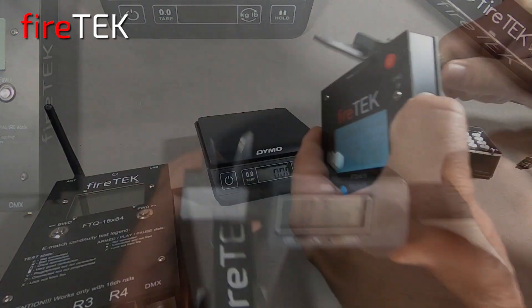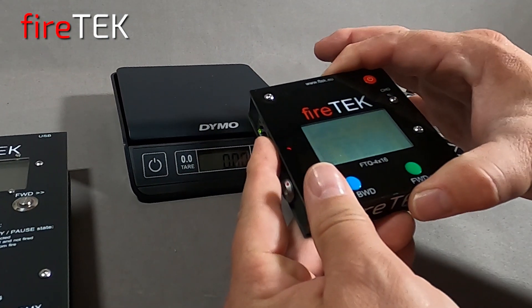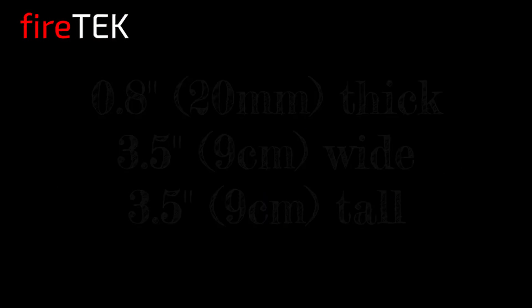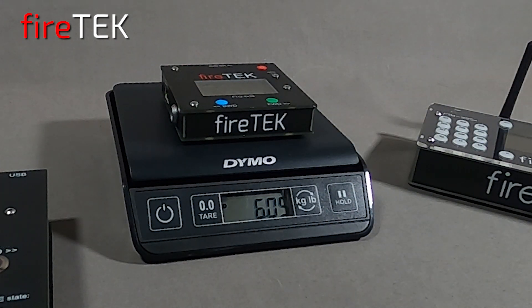Its operation is similar to the larger Firetec modules, yet it is only about 3.5 inches tall and 3.5 inches wide. With the internal antennas and internal LiPo battery, it weighs in at a very impressive 6 ounces.